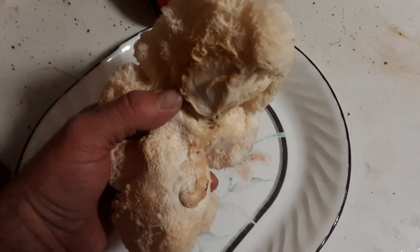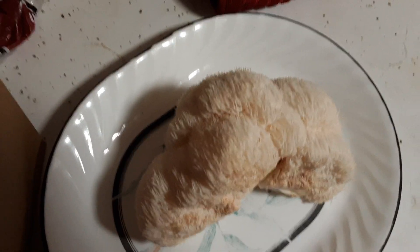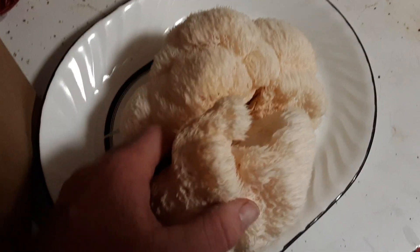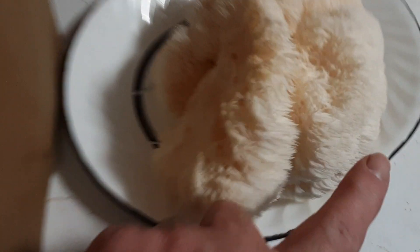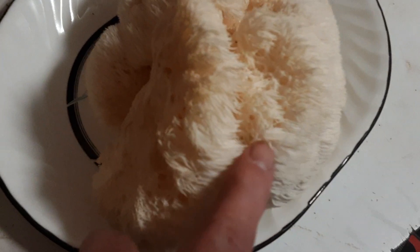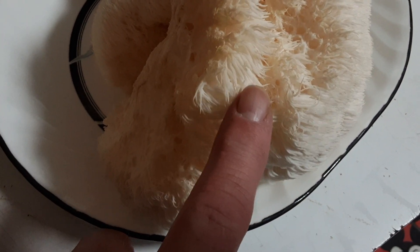I only ordered a pound but this clump here is probably a pound itself, so they gave me like two pounds worth — pretty darn nice! They're just starting their operation. Look at that, delicious — you can really see it. Kind of neat, looks like fur.